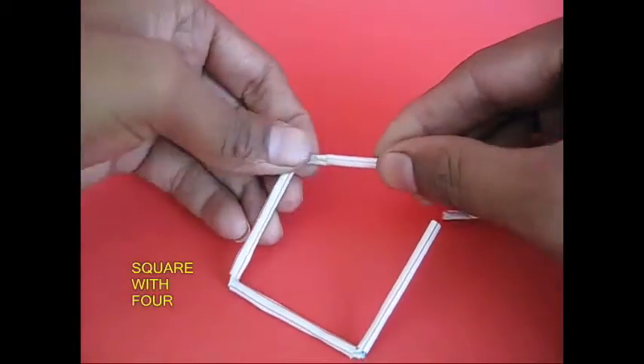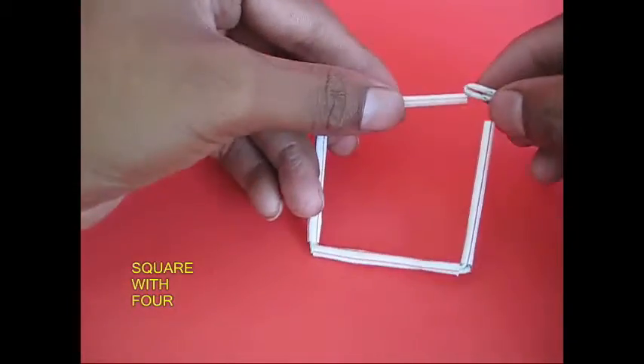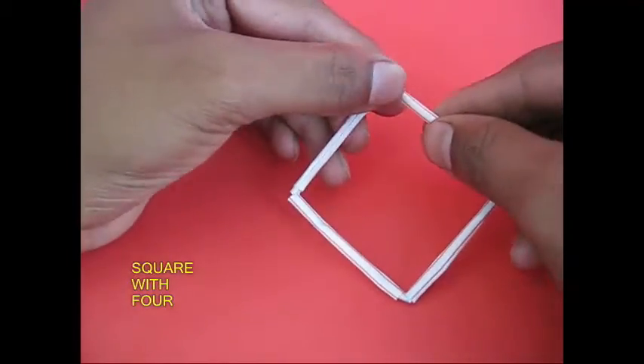This is a rectangle. If it is equal, it is a square. This is a square angle. This is a 90-degree angle.